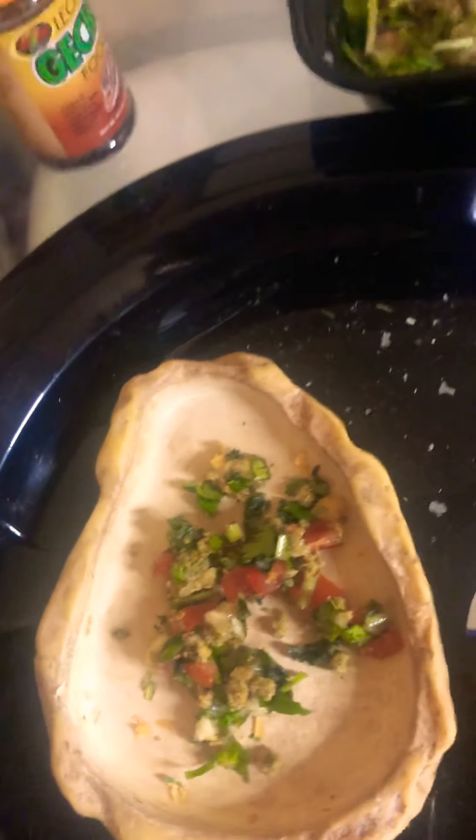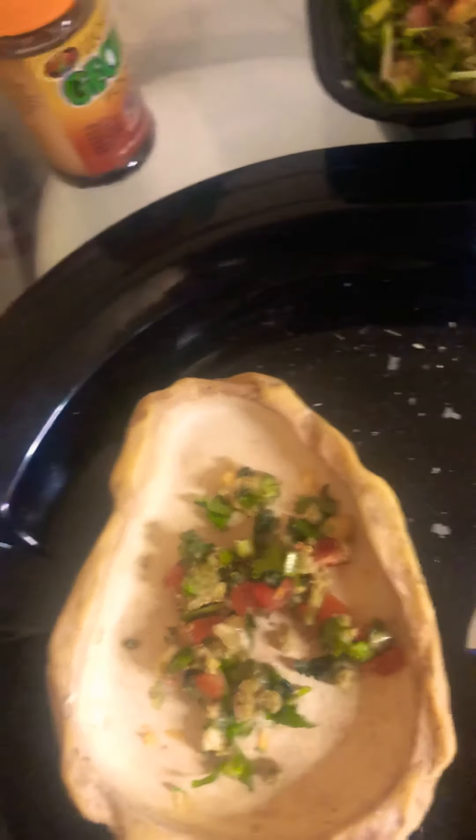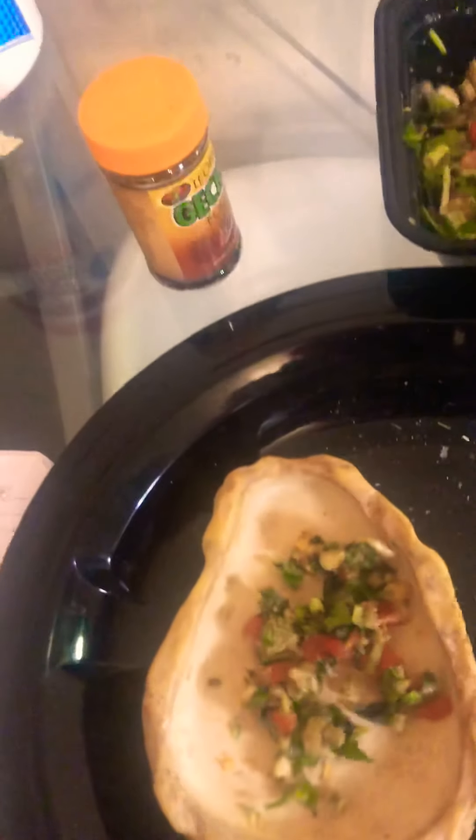He's in quarantine, so I can show you him at a later date. All right, have a great day, Reptie Sisters family — bye!